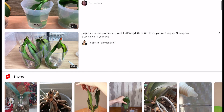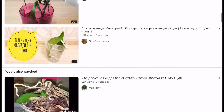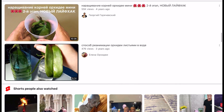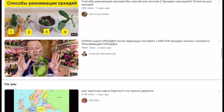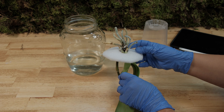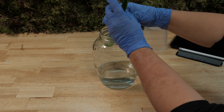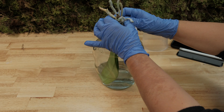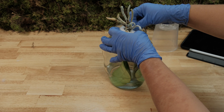Such videos simply filling the internet are almost completely clogging normal orchid channels, in which people really try to educate the viewer on biological features of growing orchids at home. It was immediately clear to me that these videos were fake, because the roots of these orchids can only grow from stem cells located in the healthy tissues of the monopodal stem. Roots no longer grow from dry, blackened parts of the stem.